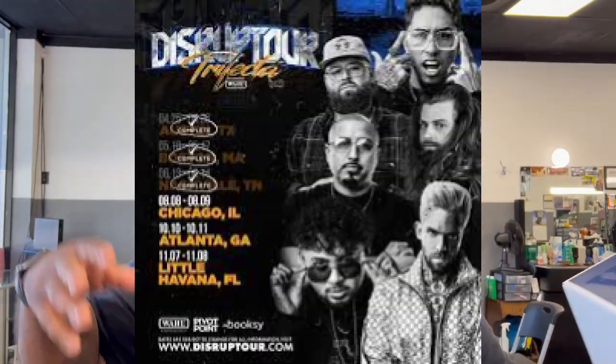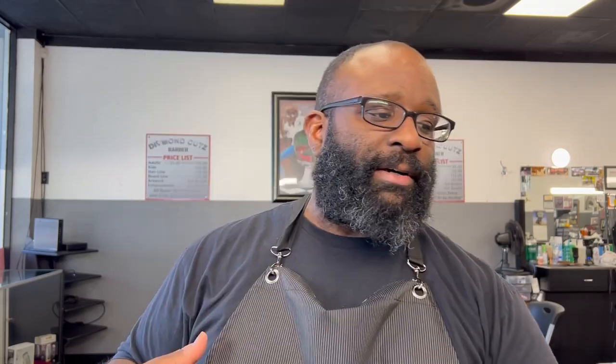This is just going to be a real quick unboxing. This is a clipper from Wahl. Originally, this clipper was only supposed to be on their Disrupt Tour. They went to Atlanta, California, a bunch of different places. I was actually meaning to catch them in Atlanta but couldn't make it, and I've been looking for this clipper just to add it to the arsenal.